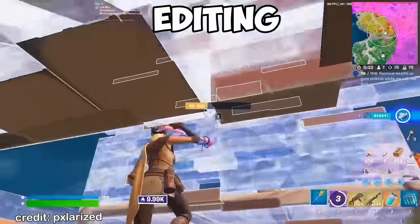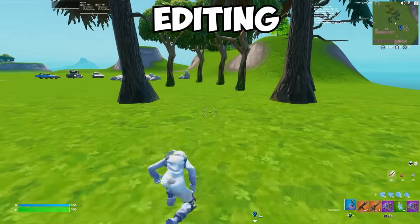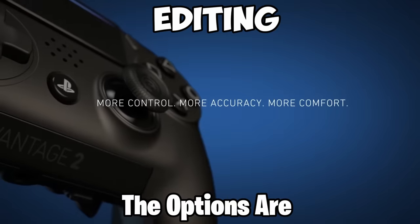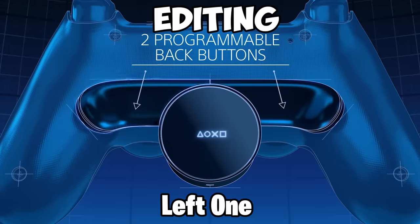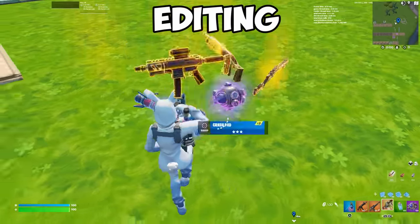I promise you, this is a game-changer — it's like having an extra set of hands in the game. These paddles are also not just for editing. For example, you can use one paddle for sprinting and the other one for jumping or picking up loot. The options are endless and fully customizable. Personally, I would go for editing on the left paddle, as many pros use their left paddle for that, and interacting and picking up loot on the right one.